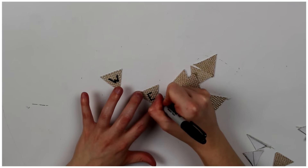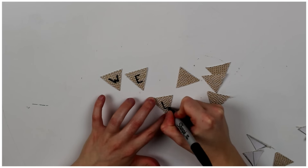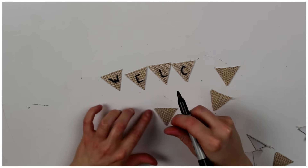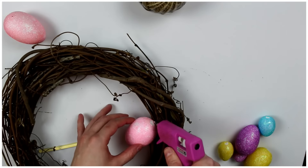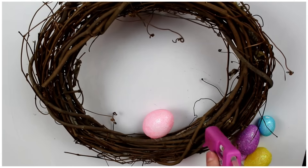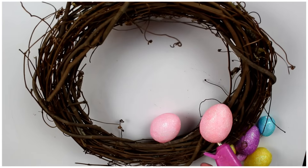Then you want to write 'welcome' onto the triangles. Next, use your glue gun and attach your eggs to the bottom right corner, and wherever you feel looks the best.